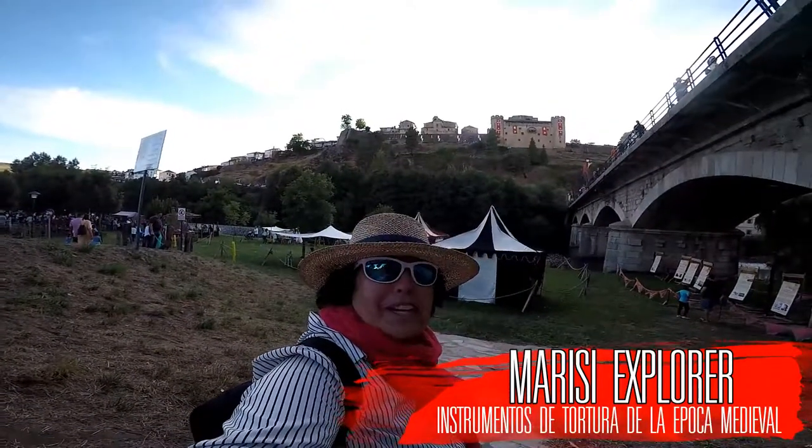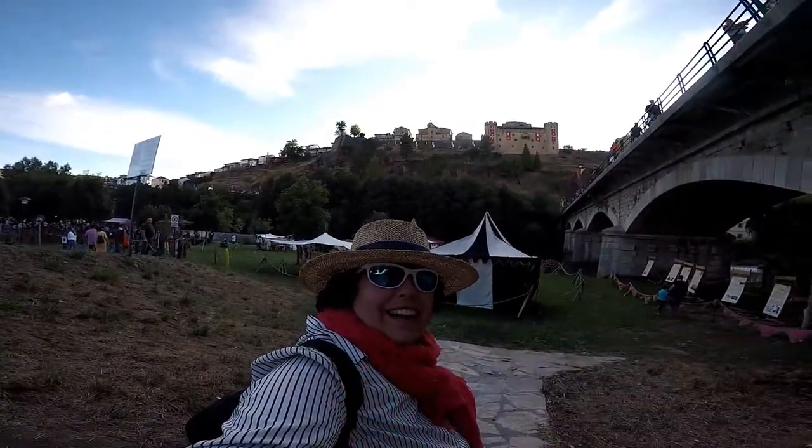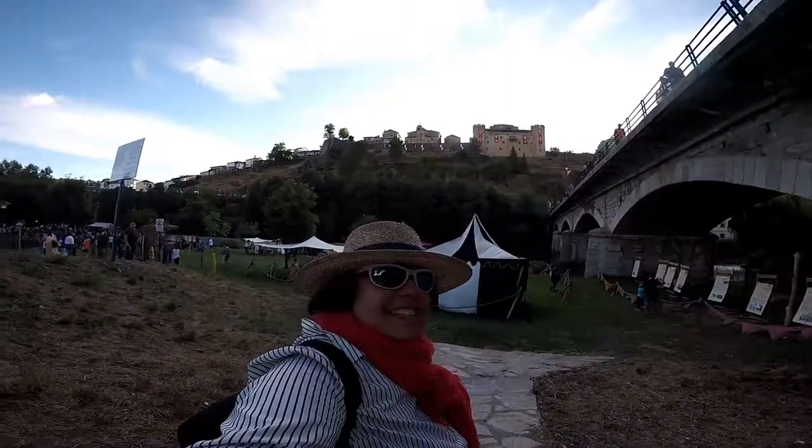Hello friends, welcome to Marishi Explorer, today from the medieval festival of Puebla de Sanabria.